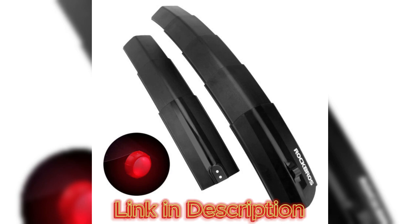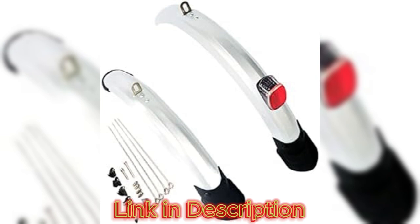Hello guys, welcome to my YouTube channel Gamars. Today we will review about the Folding Tail Light Bike Fender.